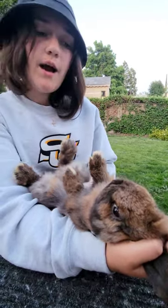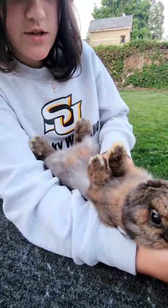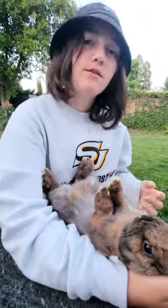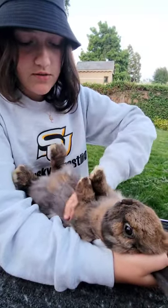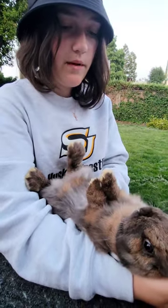Then you check the abdomen. You're feeling for any abscess, tumors, abnormalities, pigeon breast — which is like a V-shape in the ribcage — and you're feeling for any blemishes or mastitis, which is an infection of the mammary glands.